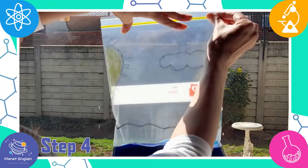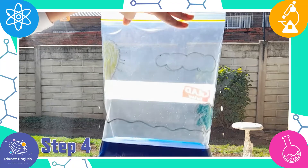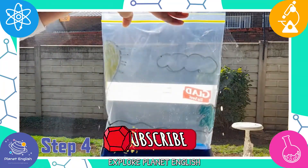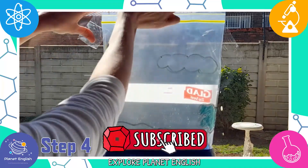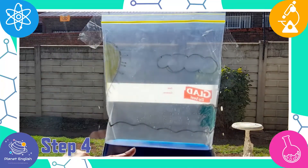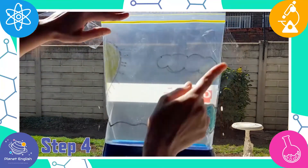Step 4. Stick the bag on a sunny window using the sticky tape. Leave this for a while and observe what happens when the sun heats up the water.